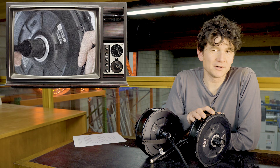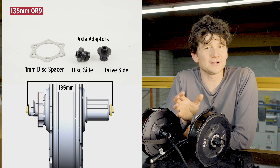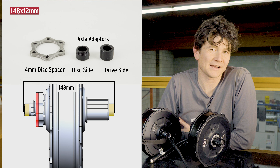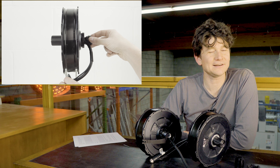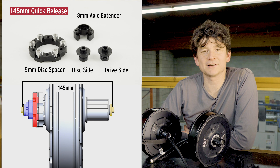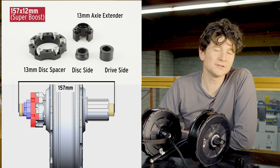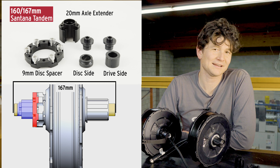Our original rear all-axle motor supported the three most common dropout sizes for mountain bikes: the classic 135 millimeter quick release dropout, the original 142 by 12 thru-axle dropouts, and the more modern 148 by 12 boost size thru-axle. In our version 3 series we've added a special axle extender that allows us to support some less common but still important dropout standards too — including 145 millimeter dropouts commonly used in tandem bicycles, the 157 by 12 super boost thru-axle standard, and also the super wide 160 and 167 millimeter standard used by Santana on their tandem bicycles.